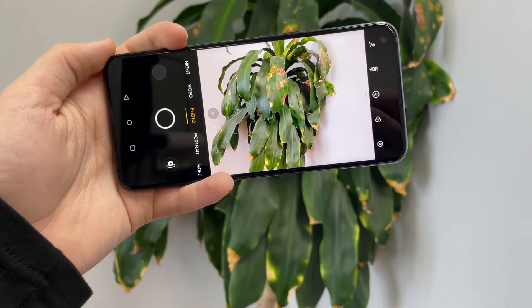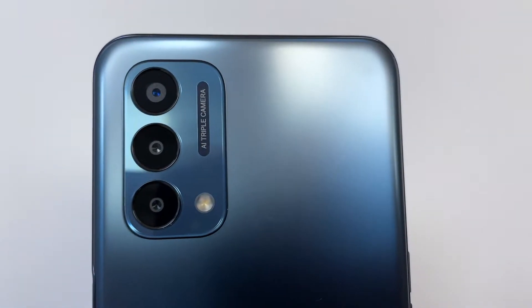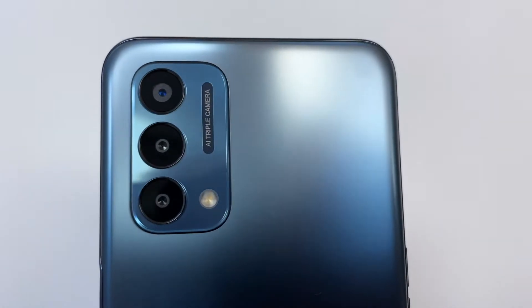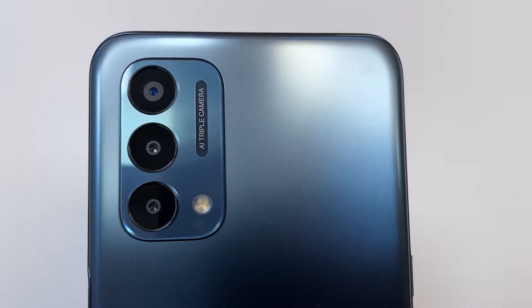Today we're going to be reviewing the OnePlus Nord N200 5G's camera — or triple camera setup. Throughout this video I'm going to be referring to this phone as the N200, just because the name is ridiculous. Imagine me saying 'OnePlus Nord N200 5G' ten times in this video — not gonna happen.